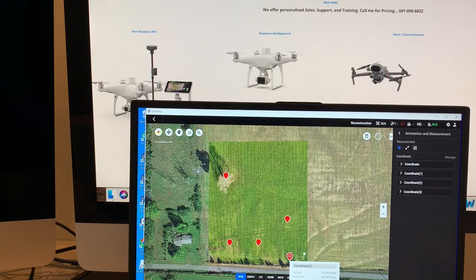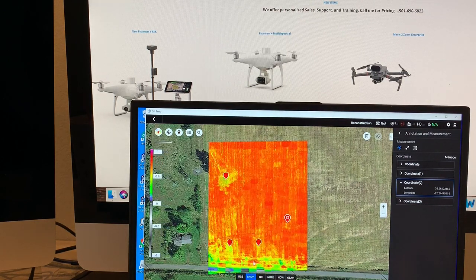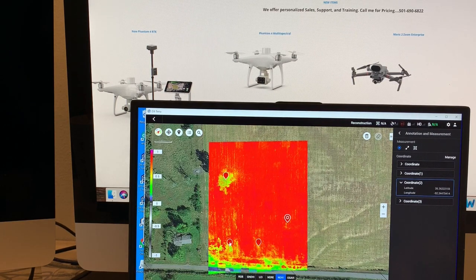This time I uploaded into Terra and I'm checking out different coordinates on the map. In my RGB picture I can see some spots that maybe need some attention. I click on the GNDVI map or the NDVI map and I can more clearly see those spots.